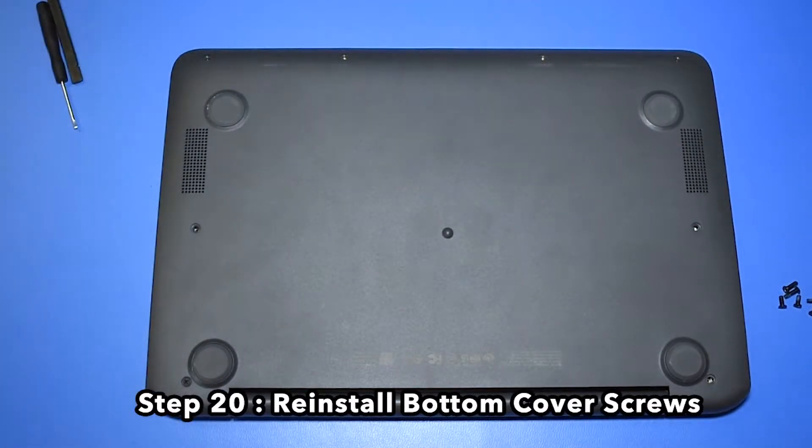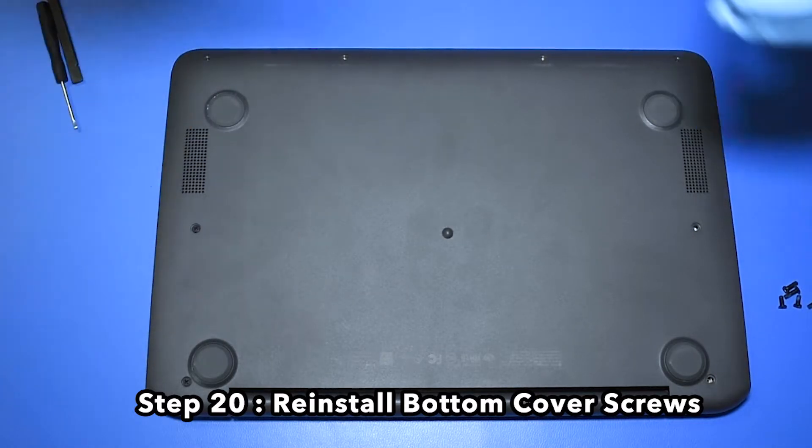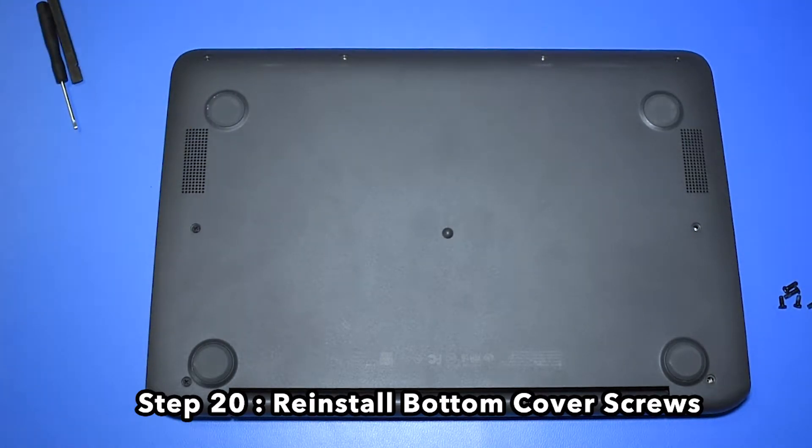Step 20. Reinstall the bottom cover screws.